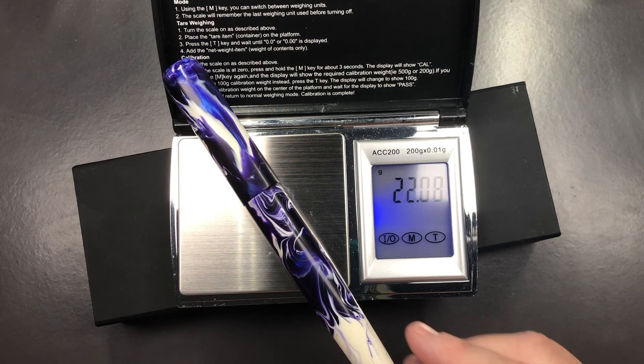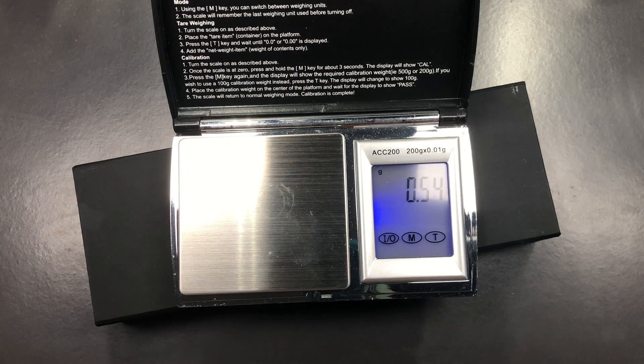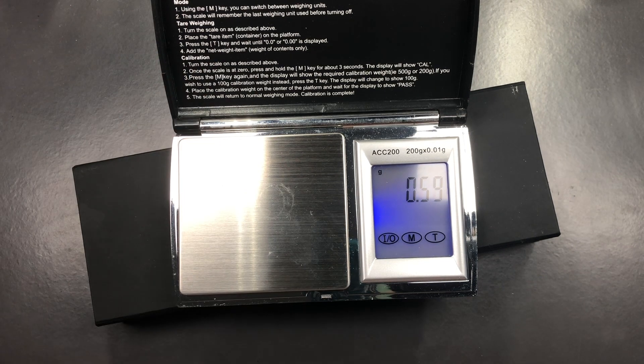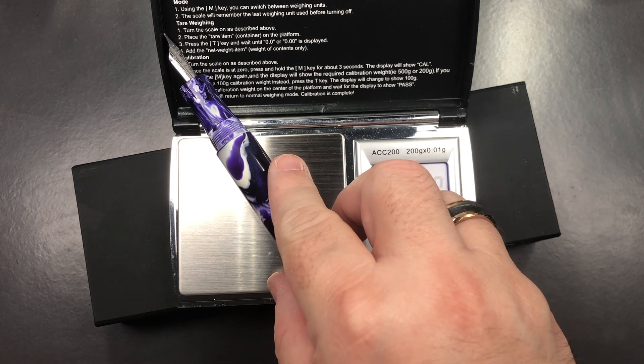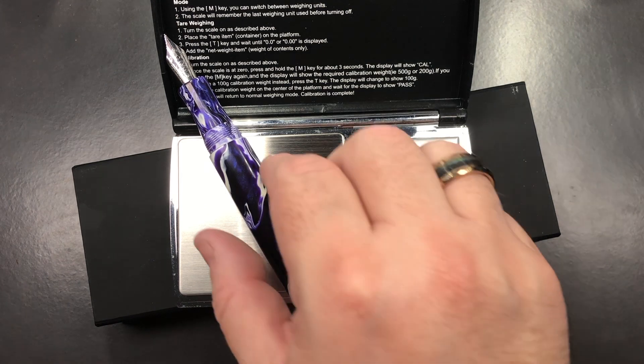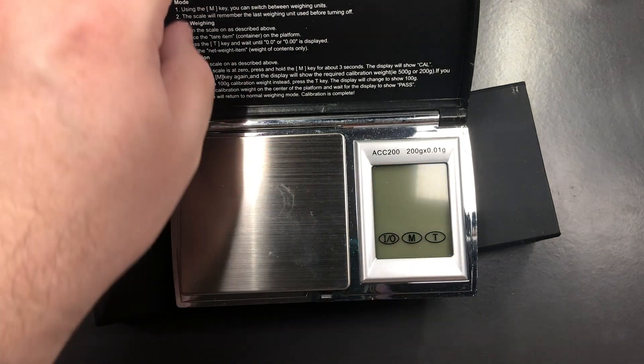The full weight of the pen, inked up, is just over 22 grams — so probably about 21 and a half grams uninked. The cap weighs just over 7 grams, which is quite light, which is why posting it doesn't feel back-weighted at all. The body weighs just over 19 grams, or just under 19 grams uninked. That's a very good weight.